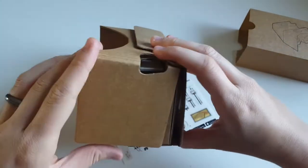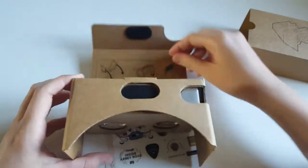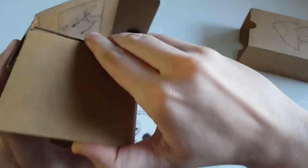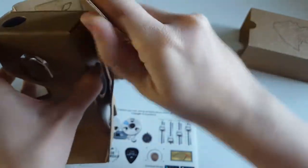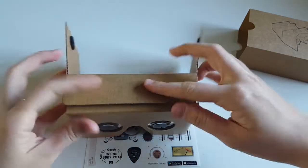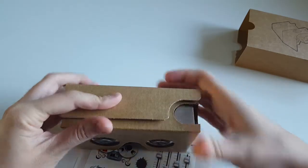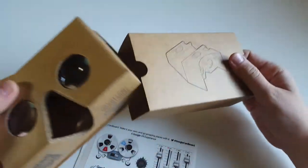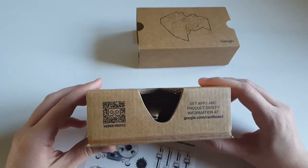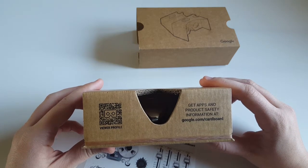It closes like this so it looks like that when the cardboard box is fully closed, otherwise you open it back up. Let me just try and not break it. On the sides it becomes a small — I did it the wrong way around — so you have to close this first, pull it like this, and it becomes just a small cardboard box. Then it goes in this little sleeve. Also I can see here you have a QR code, viewer profile, and you can get apps and product safety information at the following address.